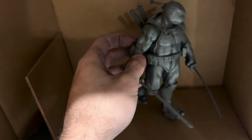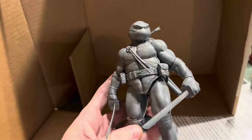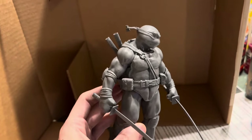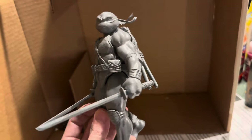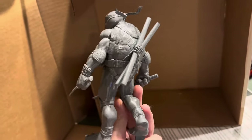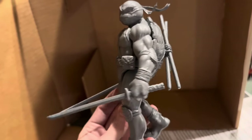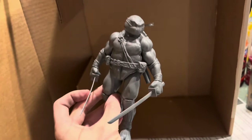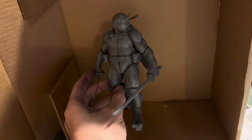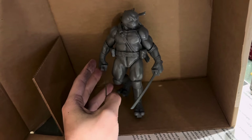We're going to go ahead and start airbrushing Leo. You can see we got him all satined up and he looks really cool even in this satin gray primer. He's been sitting on my table for a few days waiting, and every time I walk by I look at him — it just looks so cool. He looks all stoic and awesome. I think this is my favorite of all the models, so I'm excited to get him done.